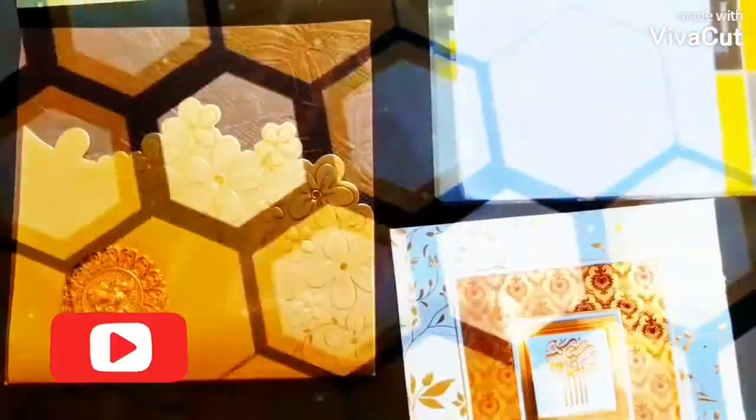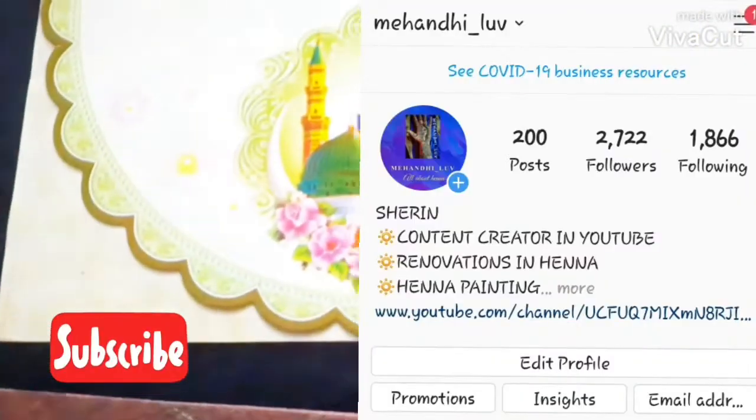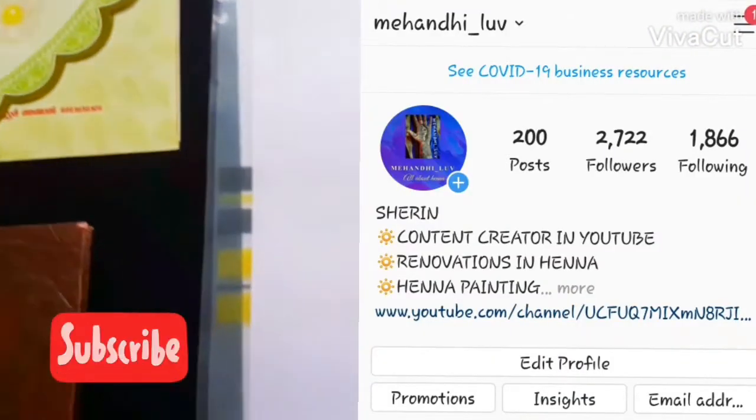Hey friends, welcome back to Mehendi Love. We are back with the cheapest kinds of practice boards for all the henna lovers out there. Subscribe to my channel for more videos like this, and also follow me on my Instagram page Mehendi Love.